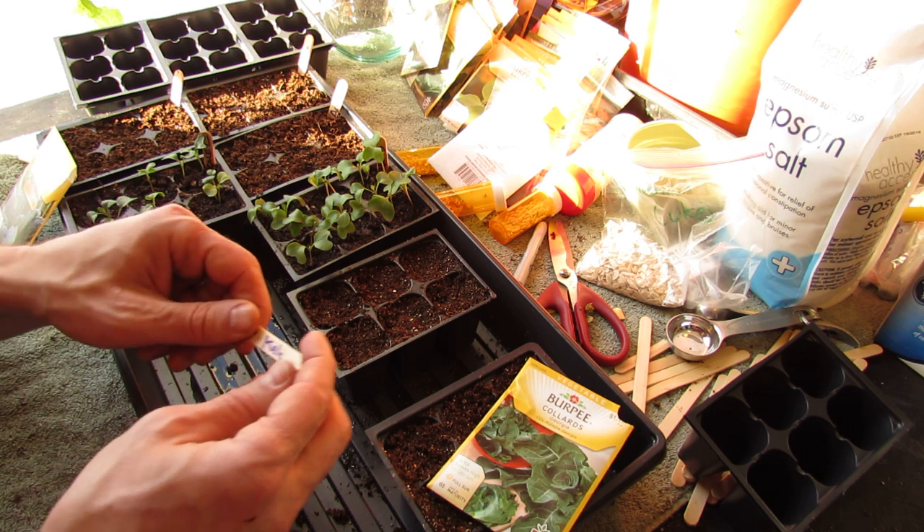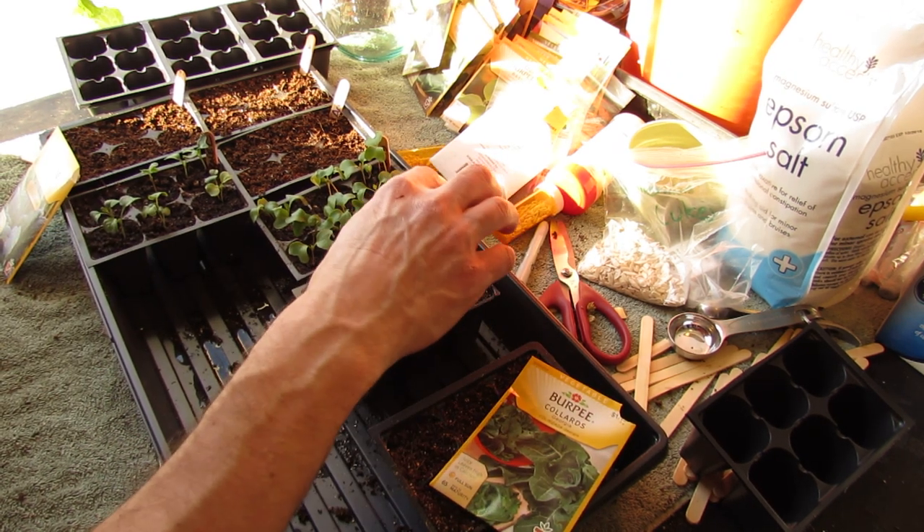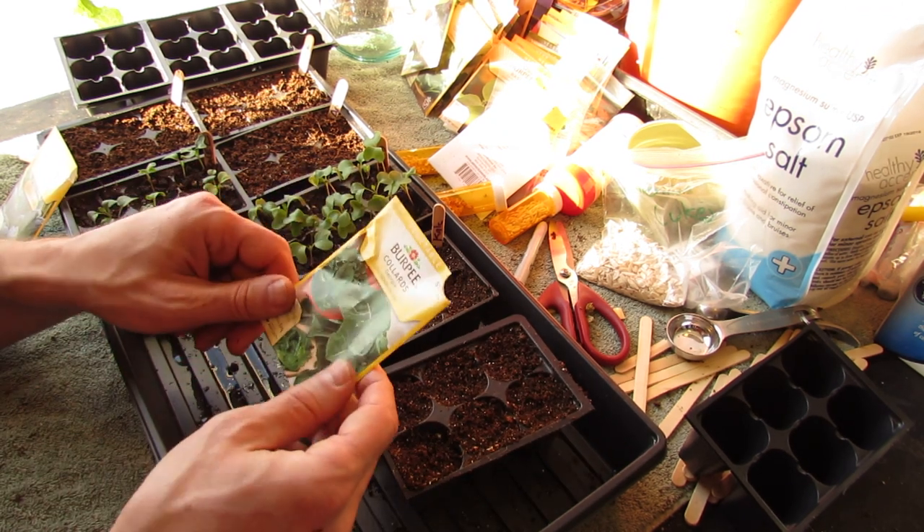Label it — I recommend popsicle sticks. Write 'kale' and put it in. On the back, put the date. Today's the 22nd.